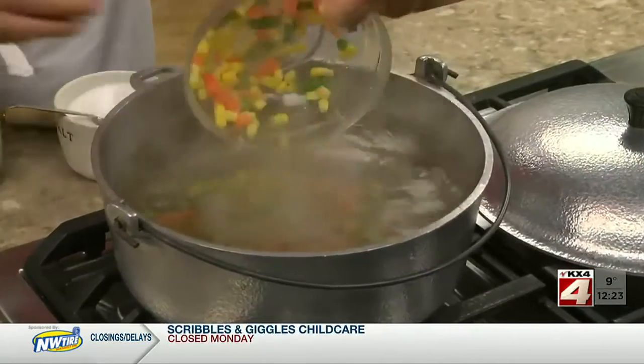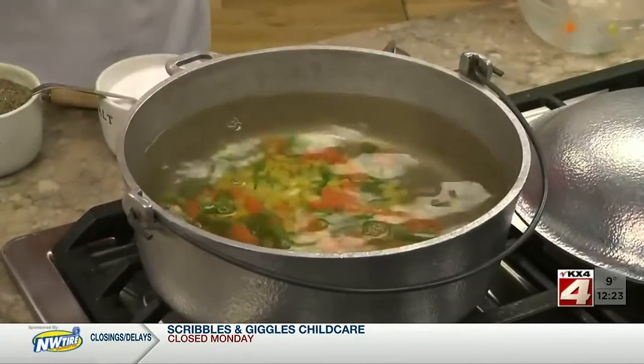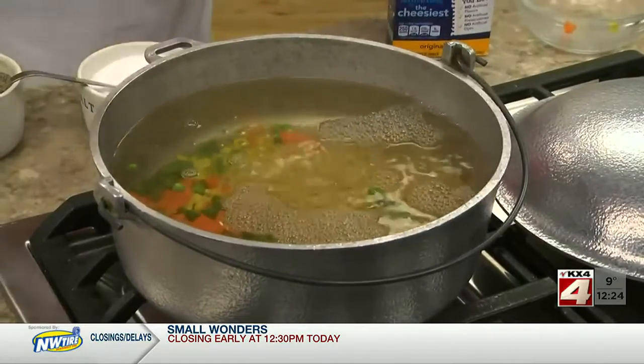We begin by bringing a pot of water to a boil. To that, we add a good amount of frozen mixed veggies and the macaroni from a package of boxed mac and cheese, along with a bit of salt and pepper.